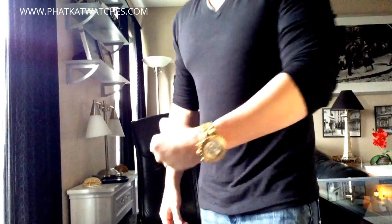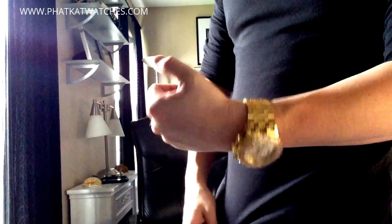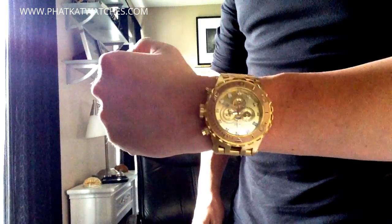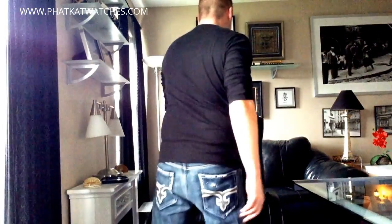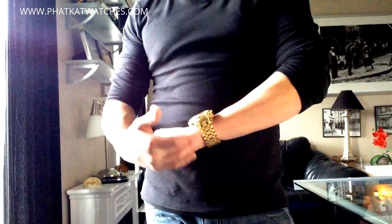I'm so glad I made the decision to return the other one and get this watch — it's just me. I'm really into gold watches right now. I like silver too, but gold is my go-to. I never thought I'd fall in love with yellow gold this much. Let me step back a little so you can see what it looks like from a distance. That band is really rich looking — a really beautiful band.